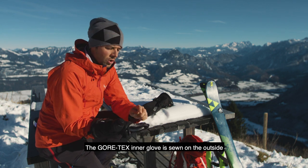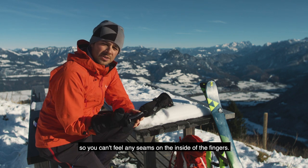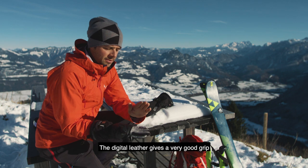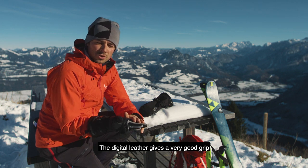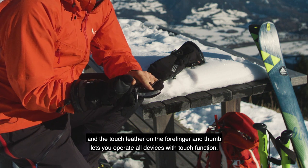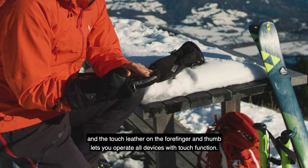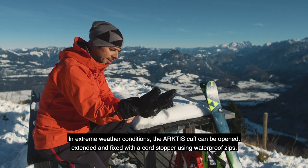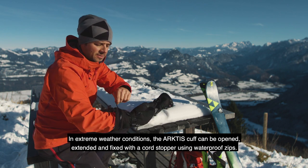Der Gore-Tex Innenhandschuh wurde außen vernäht, sodass innen bei den Fingern keinerlei Nähte spürbar sind. Das Digitalleder gibt einen sehr guten Griff, und das Touchleder an Zeigefinger und Daumen lässt alle Geräte mit Touchfunktion bedienen.